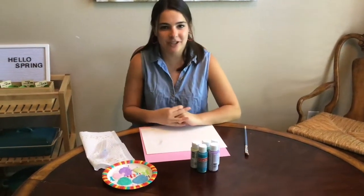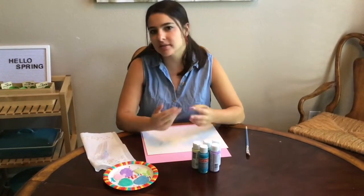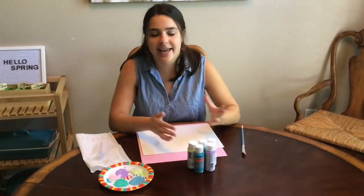Hi boys and girls, this is Ms. Fisher and I'm here with a guided art activity for you for this week. Since we're talking all about plants and our stories about a vegetable garden, I thought it would be fun if we made our own garden.